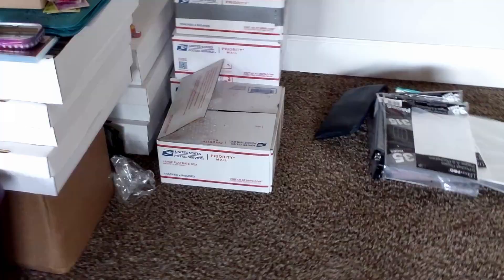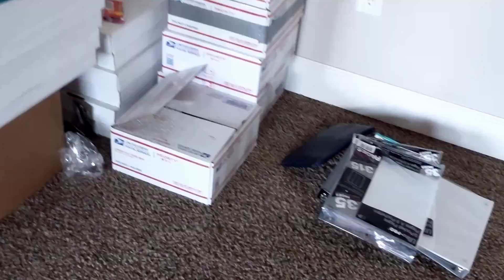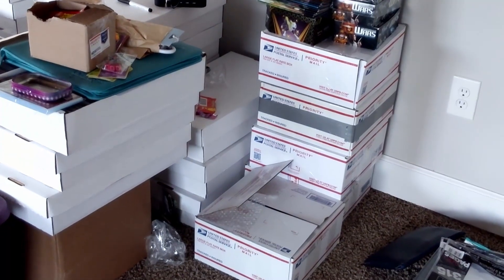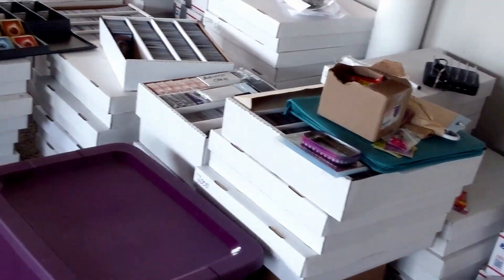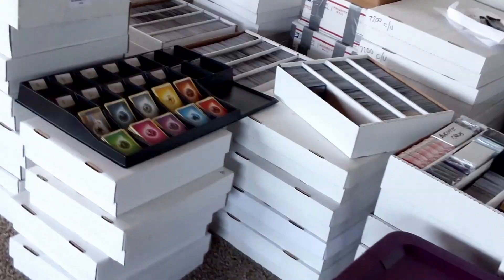I still have probably another 20 or so flat rate boxes of Flesh and Blood cards waiting at the home office, as well as a whole bunch of other stuff that is more personal collection — stuff I really want to spend time going through to pick out. I like the vintage sets and I would really like, as goofy as it is, to try and create complete sets of some of the vintage sets that were new when I first started, like Invasion and Mercadian Masks and things like that.